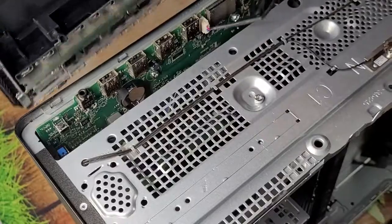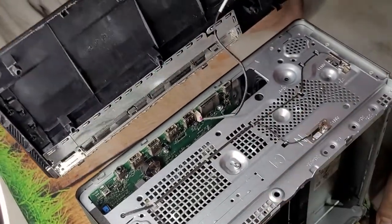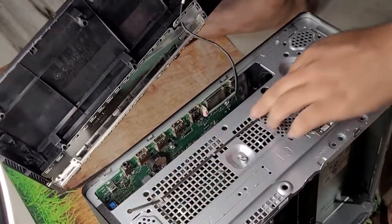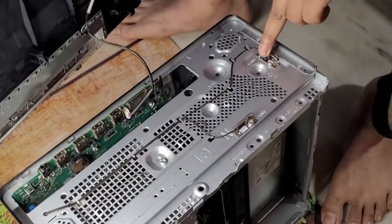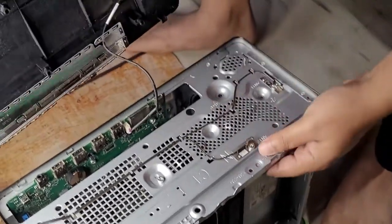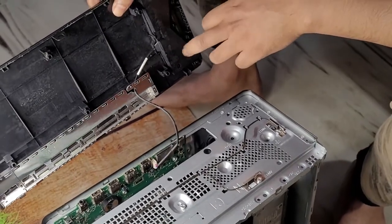You can see the front IO is attached to the motherboard. You have to open that screw and the front panel to release the hard disk bracket. There are Wi-Fi and Bluetooth antennas over there, and there is also an LED light.